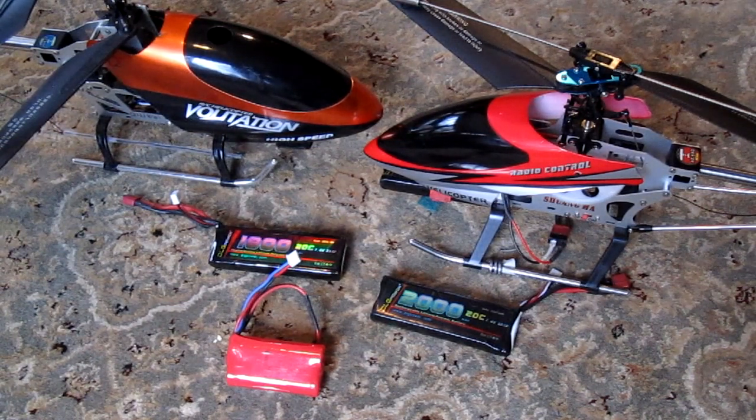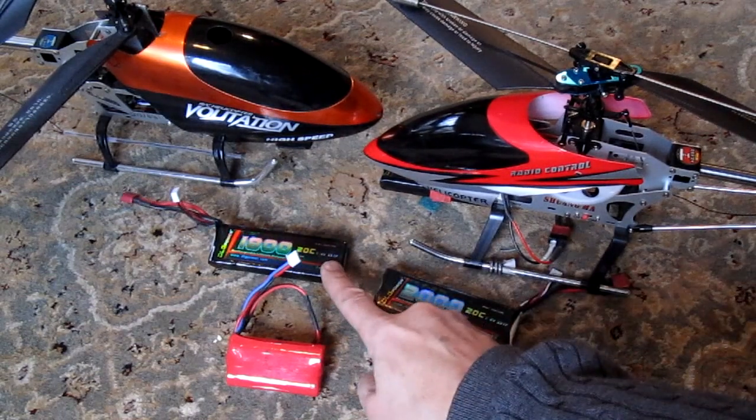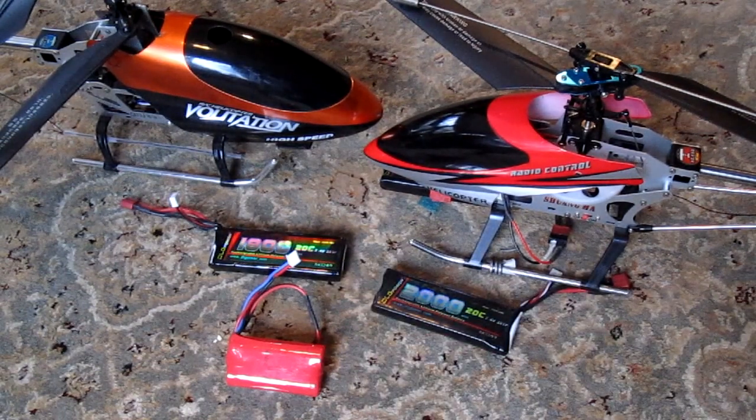You may wish to upgrade with lithium polymer batteries, which last much longer and are much more powerful. Here's a 2000 mAh and here's an 1800 mAh battery, and all these batteries are 7.4 volts.